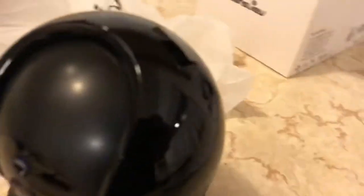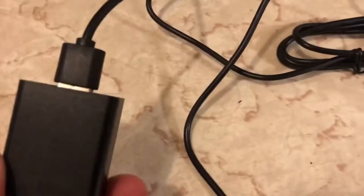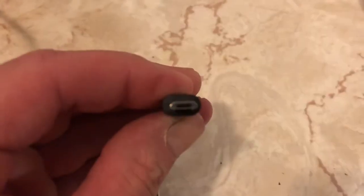Here's my camera — I ordered the black model. There's the lens in the front, and you can also see the power adapter right here. That plugs into your outlet, and then the other side of the power adapter is this USB, which plugs into the power port on the actual camera.